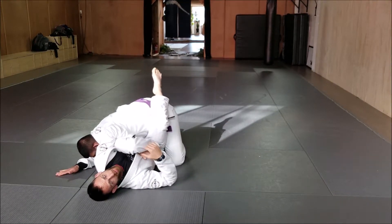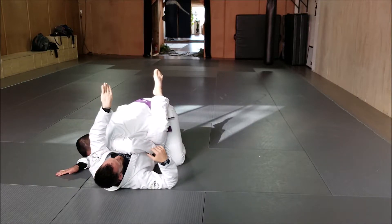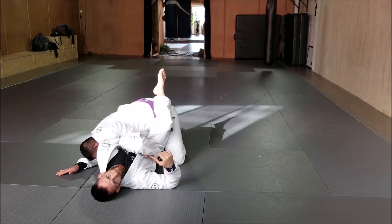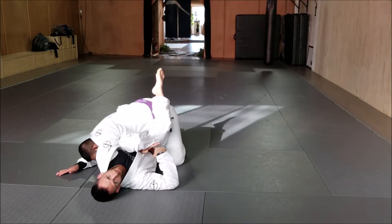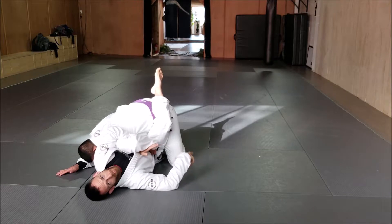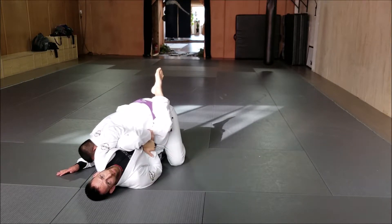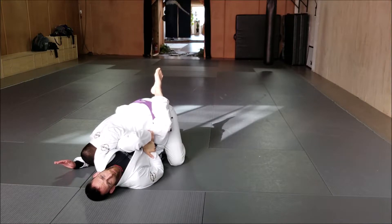So what I'll do here is if I have an angle, I bring my left arm over his arm and I'm flipping my wrist up. The reason I do that is when my wrist is flipped up and I'm grabbing his wrist, it's much easier and quicker for me to make that connection to grab my own wrist.